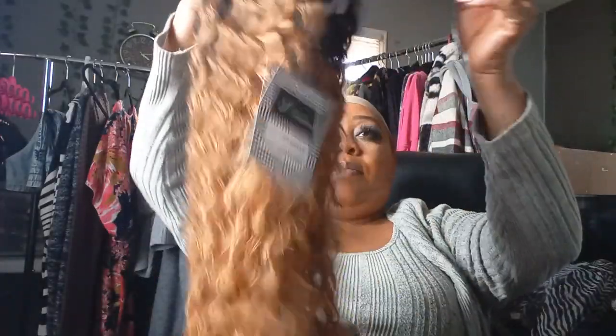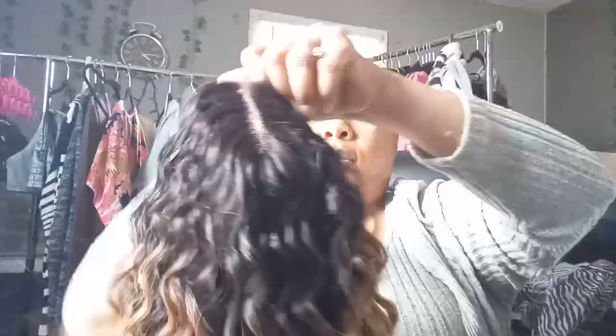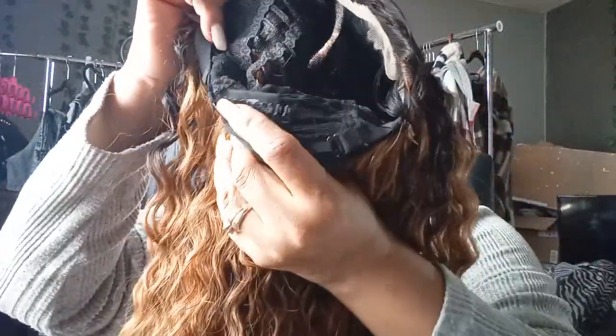This is a lace front wig, y'all — lace front! It's very soft. I'm gonna go ahead and take it out of the netting so you can see those beautiful curls. It's got a wet look to it — the curls are soft and bouncy. Let's take a look on the inside: there's your lacing, it's about a four-inch middle part, two combs on the side and one comb in the back.